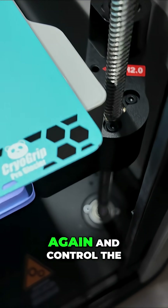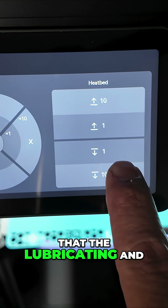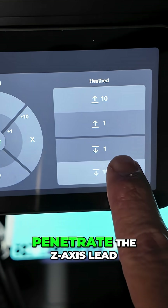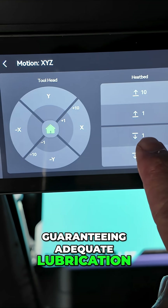Once lubrication is complete, power up the printer again and control the movement of the heat bed up and down on the printer screen. This is to ensure that the lubricating oil and grease fully penetrate the Z-Axis lead screws and linear rods, guaranteeing adequate lubrication.